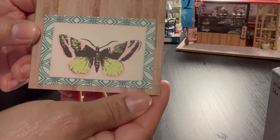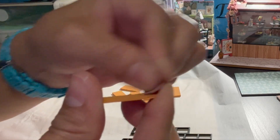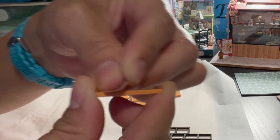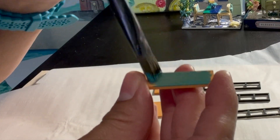I ended up using the bookshelf from the other kit. The shelves were a yellow-orange color and the sides would have been black, so I ended up using this shade of teal for the shelves.